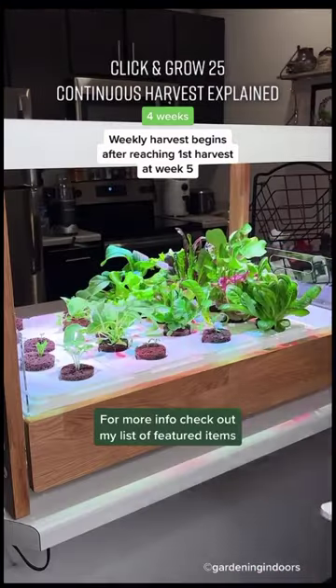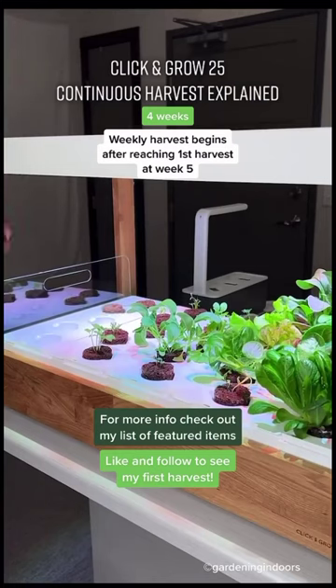For more information on the Click and Grow 25, check out my list of featured items and be sure to hit that follow button so you can see my very first harvest.